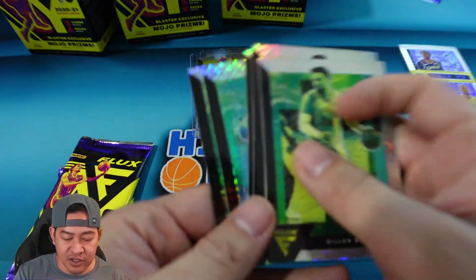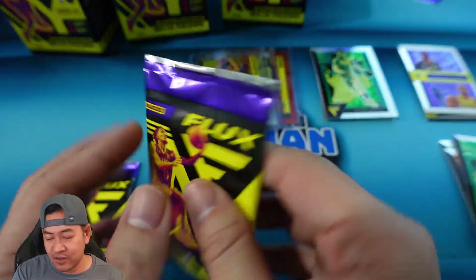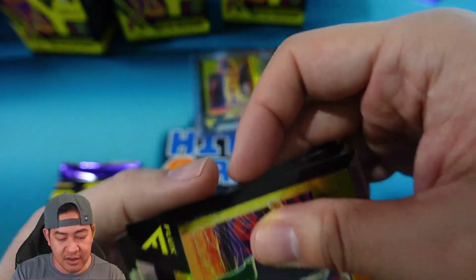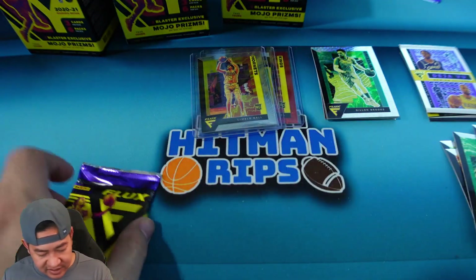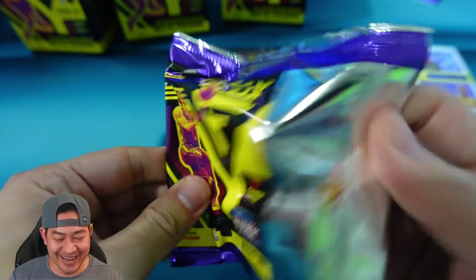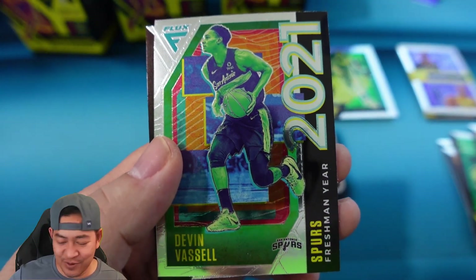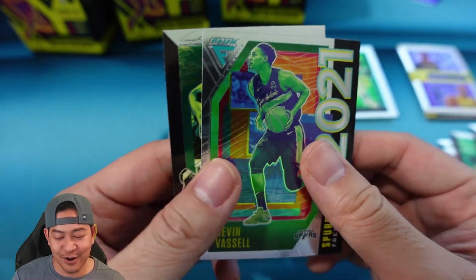So far on the mojos we haven't got any rookies. I think if you can hit a rookie mojo that's pretty cool, but we haven't so far. A couple packs left — Shamet, Nico Mannion, and Harris. Last pack — looks like the first blaster again. Nicholas Batum, Devin Vassell on the 2021 Freshman Year — that's one of the rookie inserts — and then the last card, Vince Carter.